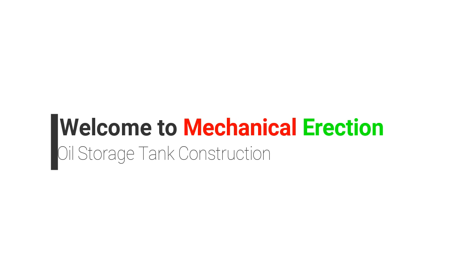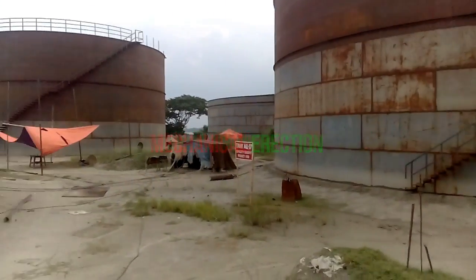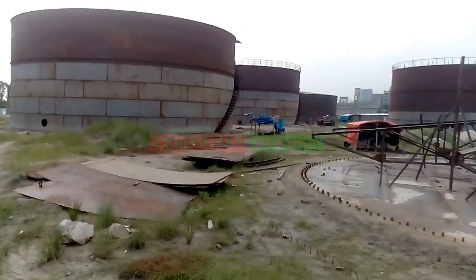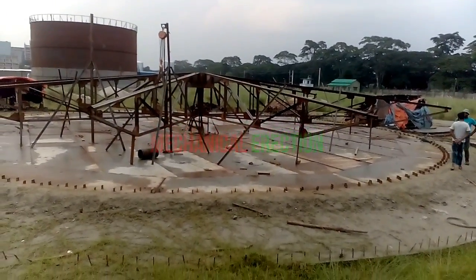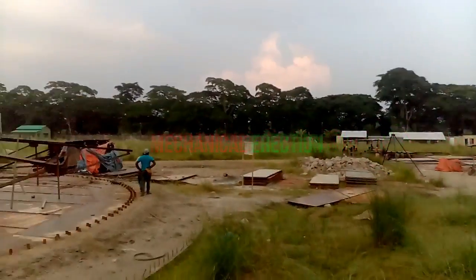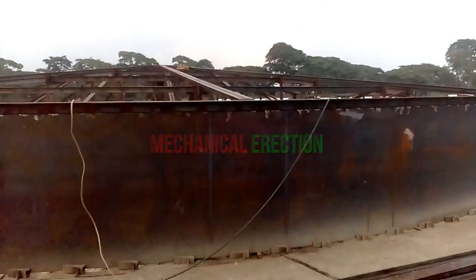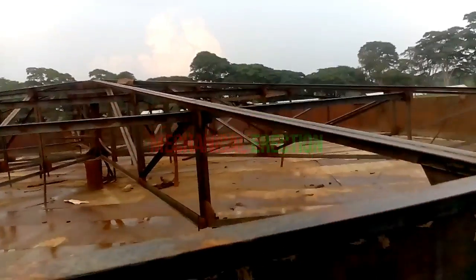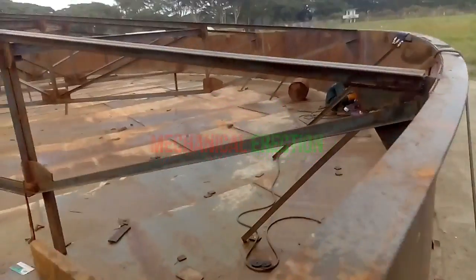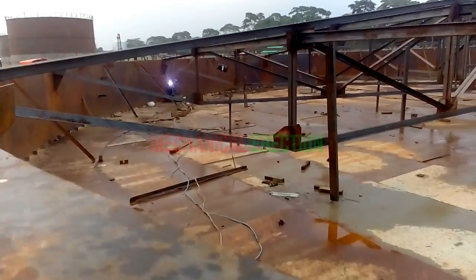Welcome to Mechanical Erection, welcome to oil storage tank construction. We are on the biggest oil storage tank construction project beside Mangla Port. This is a very beginning — one tank started this week with a capacity of 7,000 metric ton, and another started last week, already seven days gone, with a capacity of 14,000 metric ton. Welders are working — look very carefully, this is the very beginning.